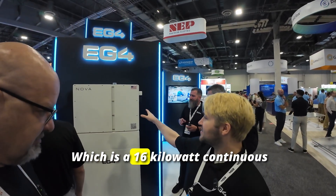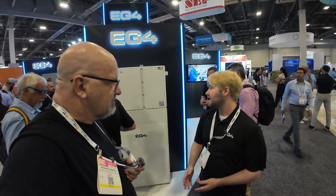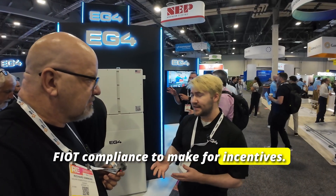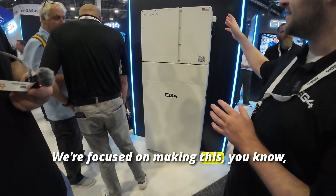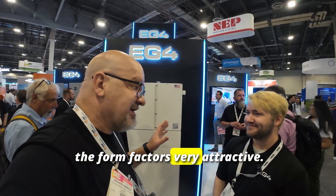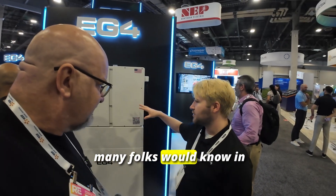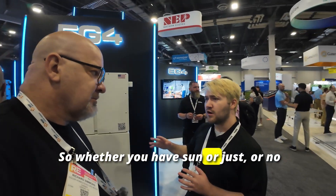Now let's talk about the Nova system. This is our Nova system — it is a 16 kilowatt continuous inverter paired with a 16 kilowatt hour battery. This is our answer to domestic content FIAT compliance requirements. There are a lot of TPOs and grants that require FIAT compliance for incentives. We've partnered with LG on the battery chemistry side to create our Nova ESS system. It's similar to what many folks know and love with the FlexBoss 21 but upgraded to a battery-only 16 kilowatt capacity.